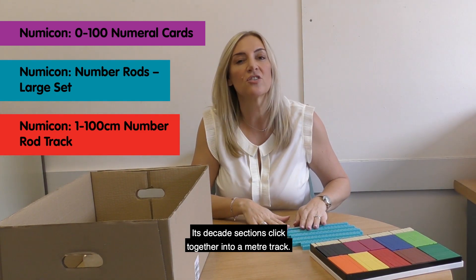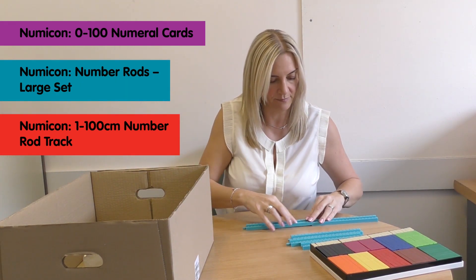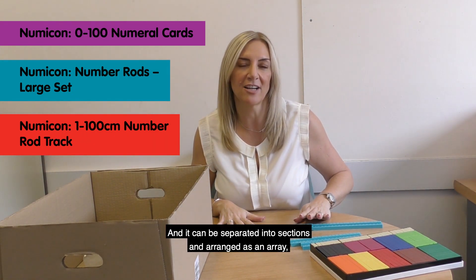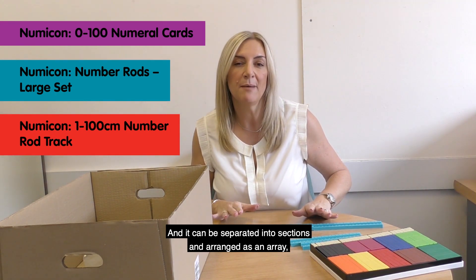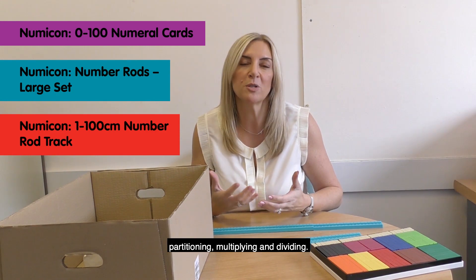The rods come with a Numicon 1 to 100 centimetre rod track. Its decked sections click together into a metre track, and it can be separated into sections and arranged as an array, making it great for teaching about place value, partitioning, multiplying and dividing.